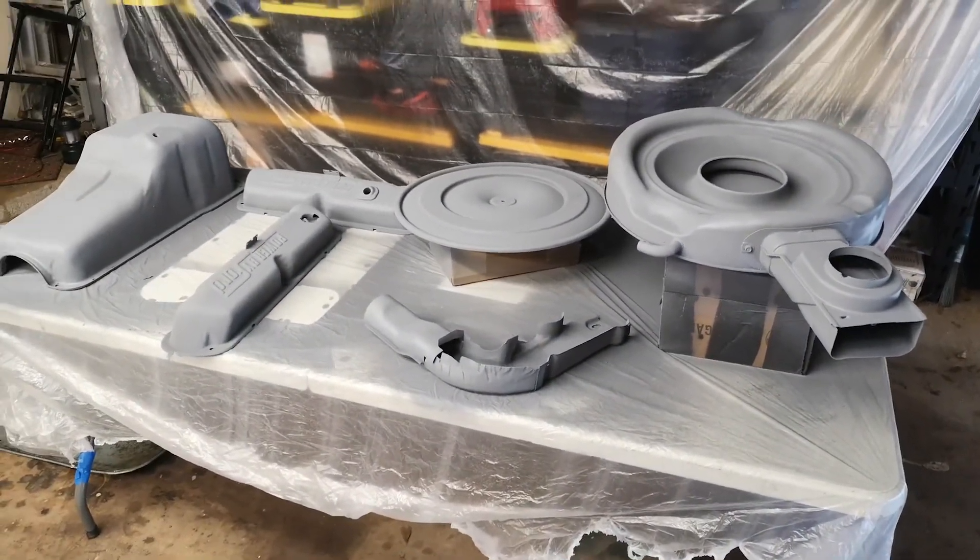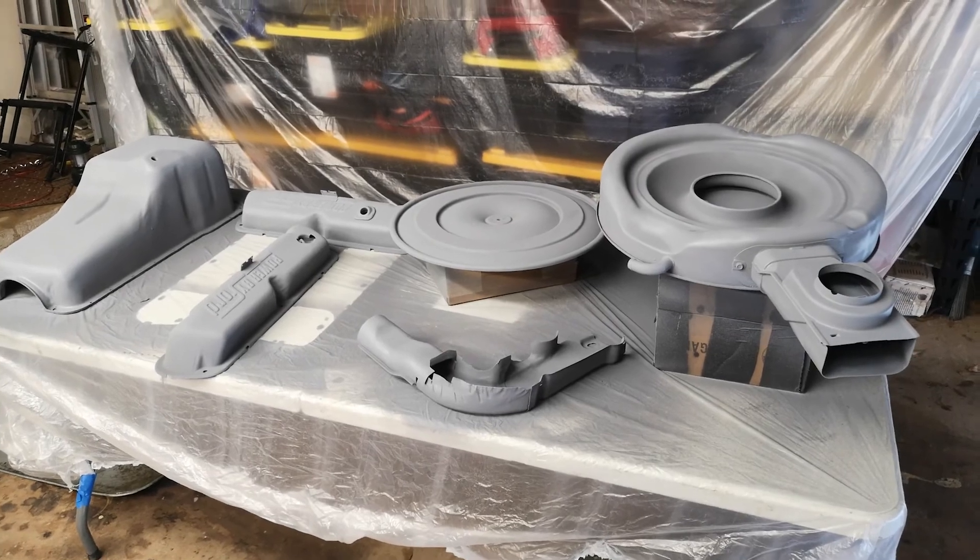There you have it. Now just sand, clean, and get ready for base coat.